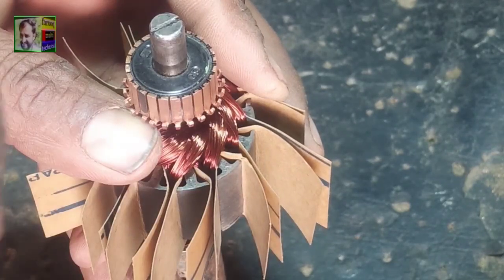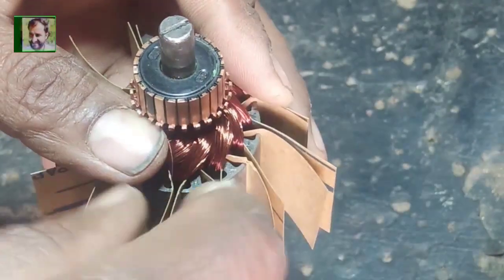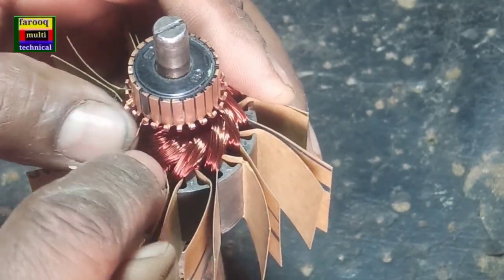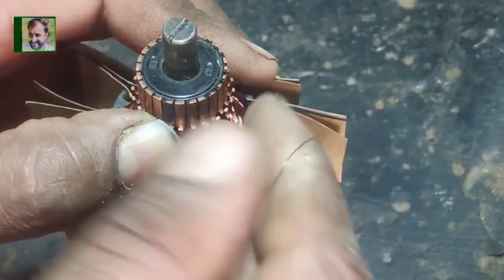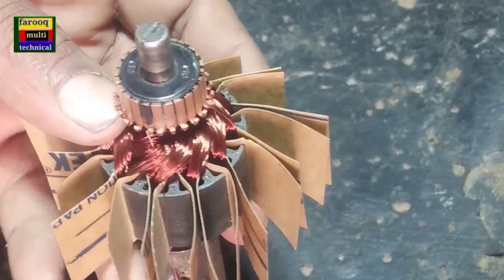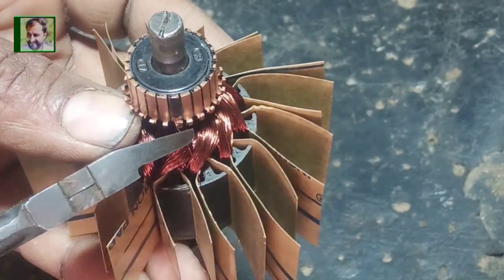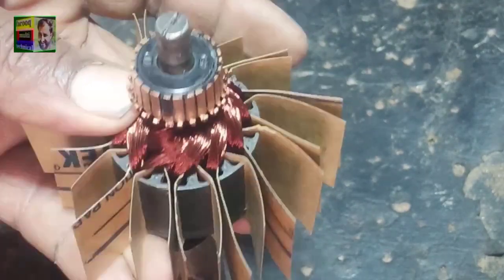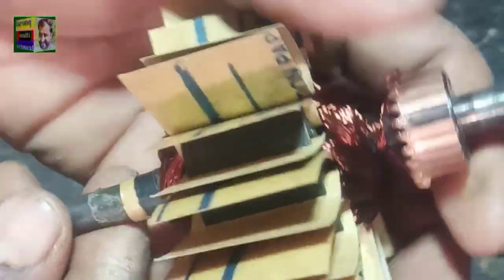We have connected the wire and completed the winding in the armature. We have completed the double loop winding — here we are cutting the wire, the last lead is cut here. The winding is completed now. Now we will cut the extra paper and fold it into the slots.